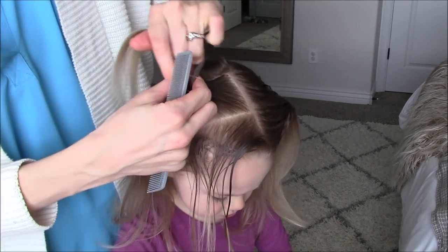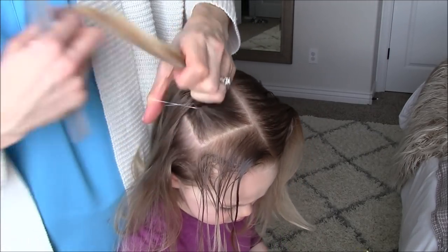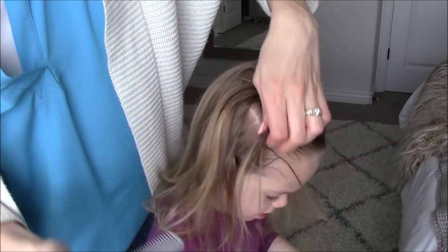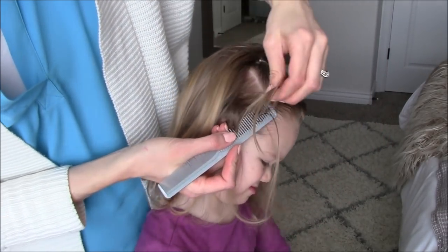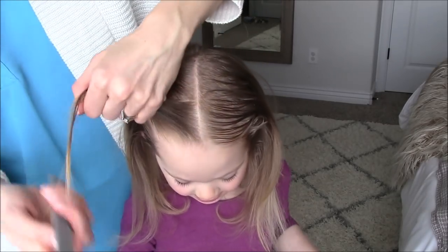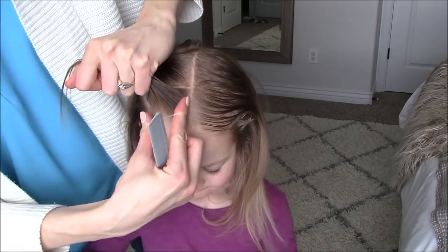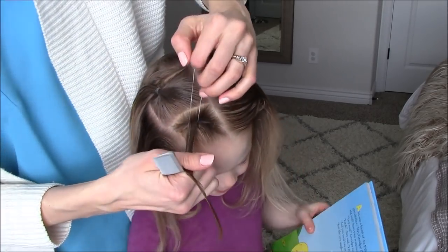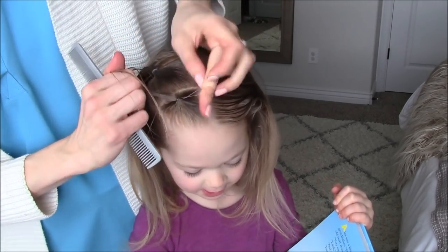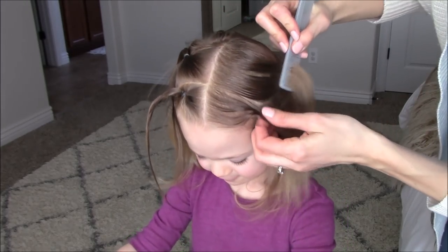Secure this back section in the back corner. Secure the front section in the center of this section. And repeat on the opposite side.